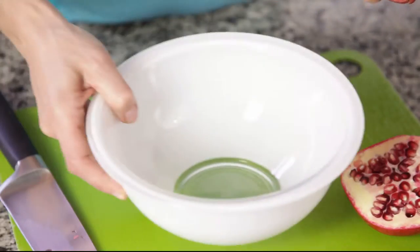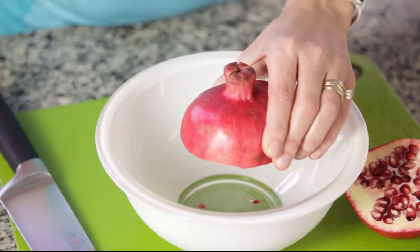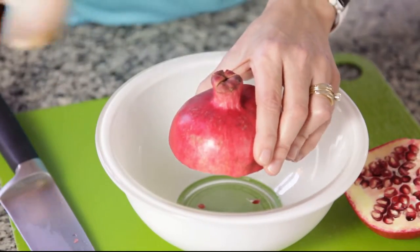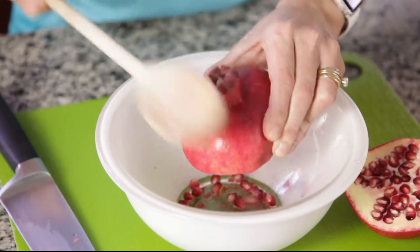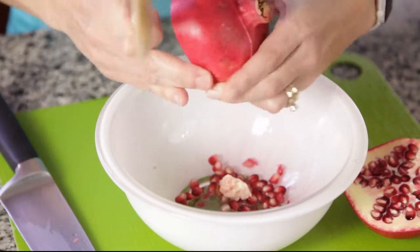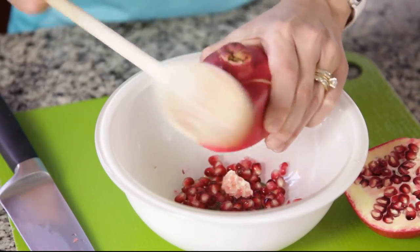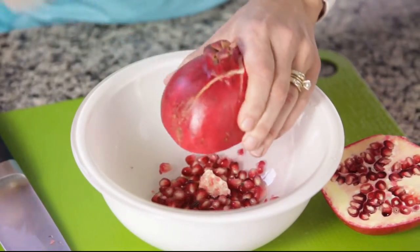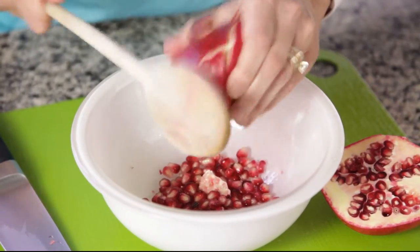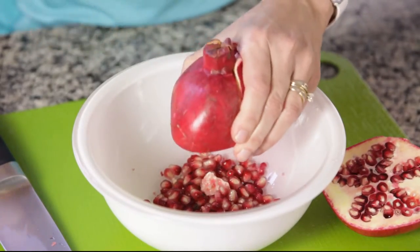Now put a bowl right here, turn it upside down, hold it, and you're just going to basically beat the crap out of it. Then just turn it. You can kind of feel the seeds — you can see it's collapsing under my fingers. Just try not to hit your fingers.